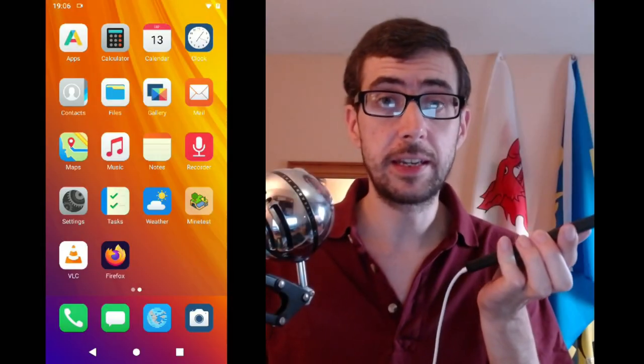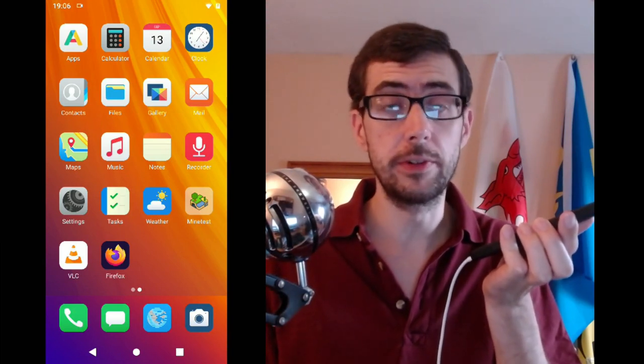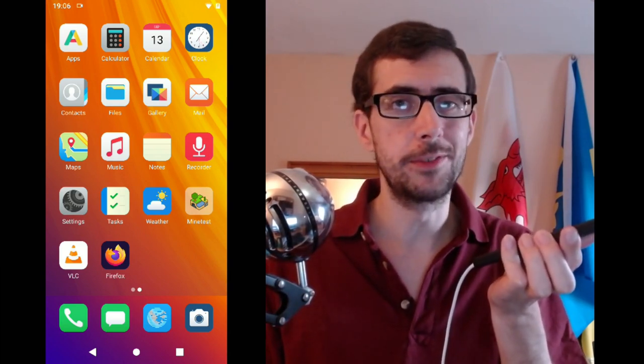So anyway guys, thank you very much for joining me. It's a pleasure as always, and until next time, I've been Chris Ware and you've been awesome. Toodaloo. Oh, and in case you were wondering, this is what the microphone on the Fairphone 3 sounds like — which in my opinion is pretty good, certainly better than my current phone. Just thought I'd throw that in for you.